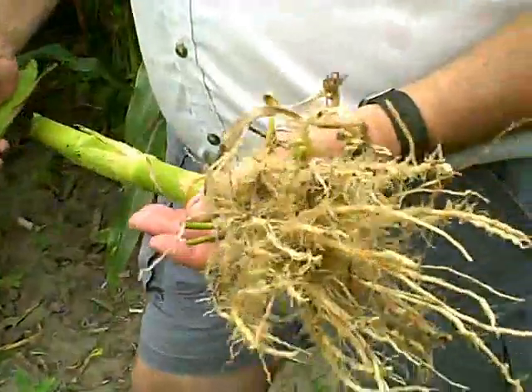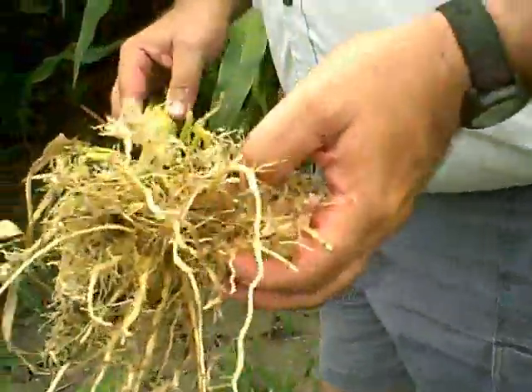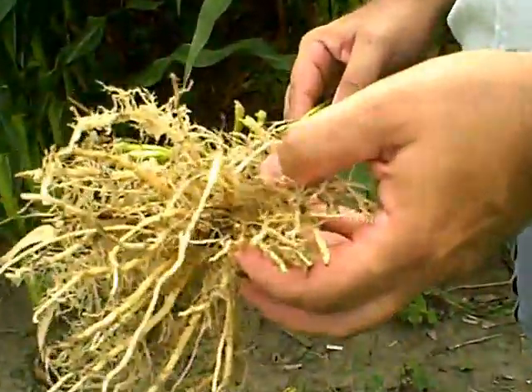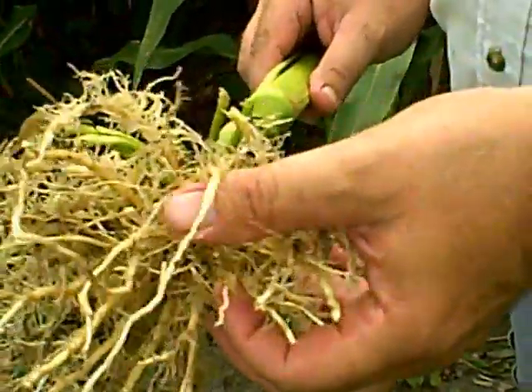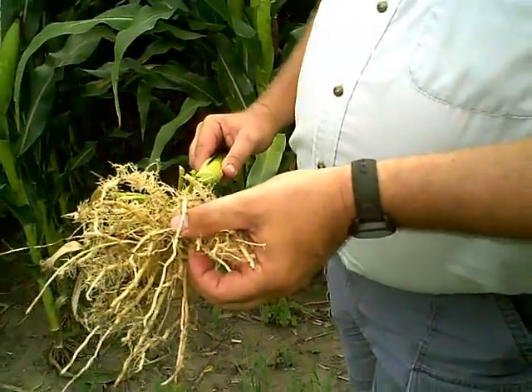Now this is the same germplasm as the previous two roots. This is a Smart Stacks hybrid planted into the same area. We saw probably about a foot height difference between the two kinds of corn — the Roundup Only and the Smart Stacks. The pollination is going to be considerably different because the Roundup Only plants were stressed early from a lack of moisture; they would roll up and were rolled by 10 o'clock in the morning. In the field today we still see a difference in color — the Smart Stacks is quite a bit greener, a darker green, a real pretty green.